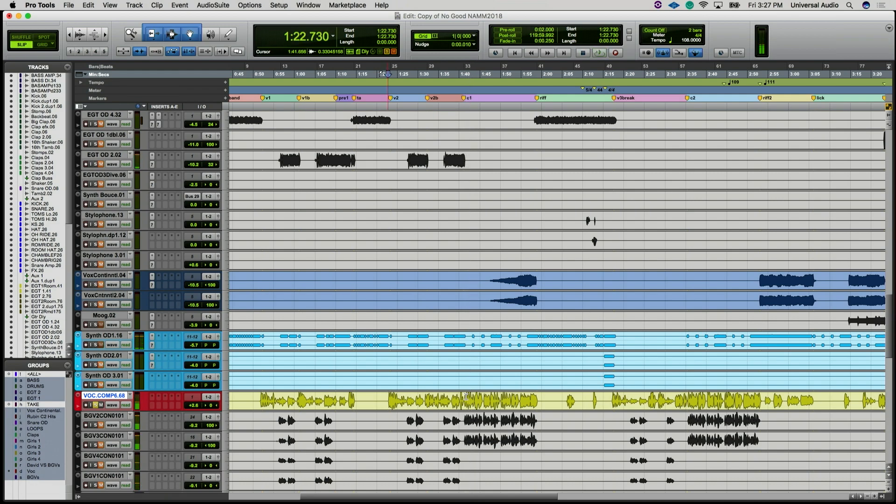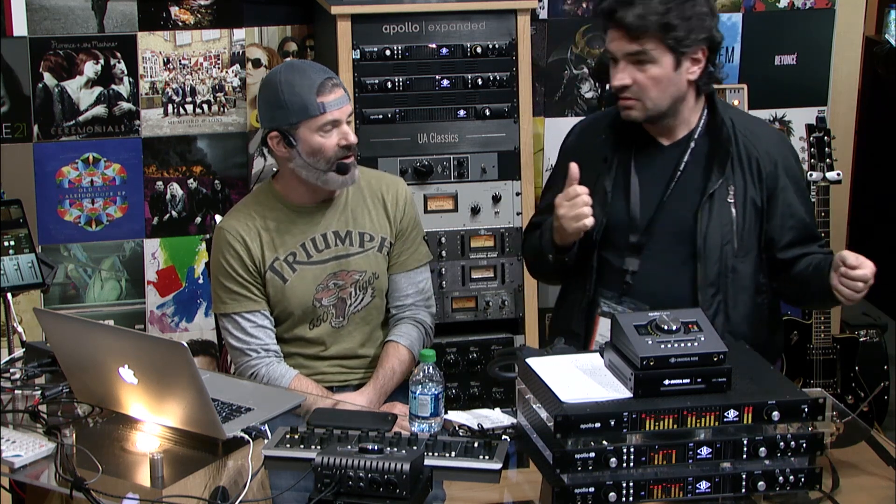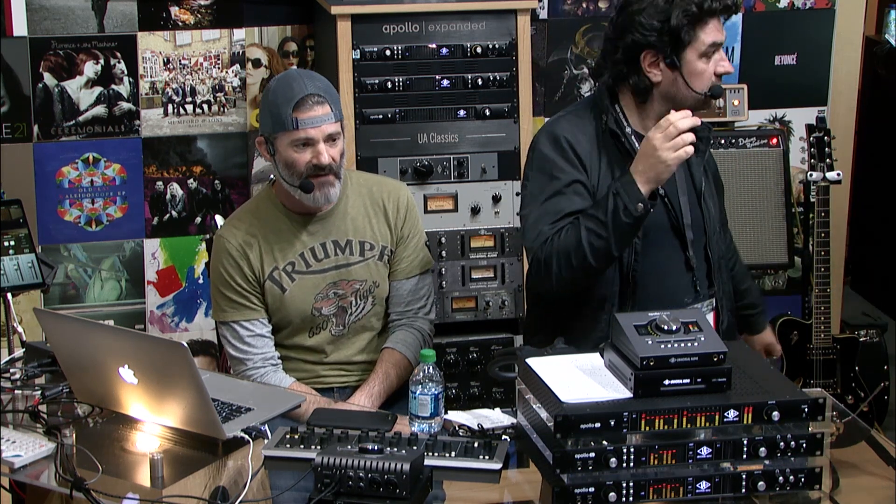That was the inspiration for the hardware demonstration downstairs — the session with Jamie Liddell in the studio to prove and see how close it gets. If you do it all from scratch with all Unison Technology and Apollos, how close is it going to be? That close. Pretty wild.